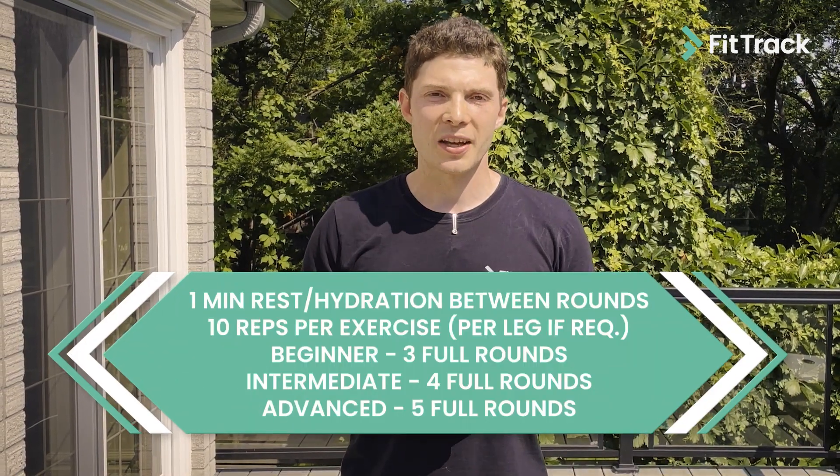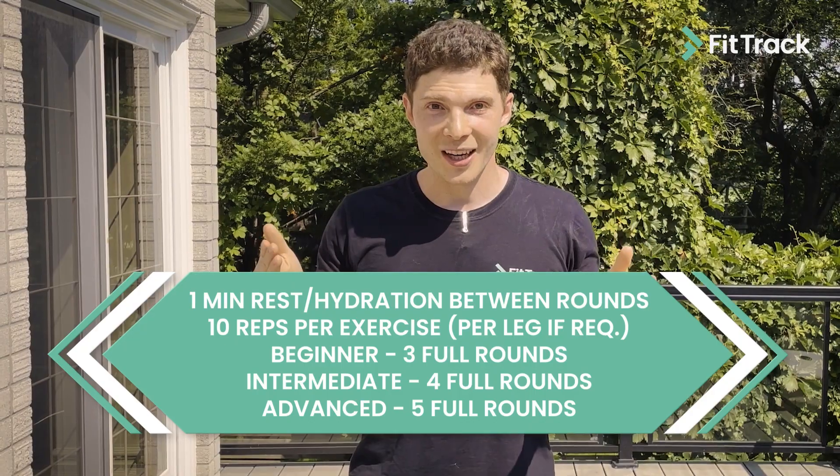Hey FitTrack, and thanks for coming out to another episode of Workout Wednesdays. This is the second of two weeks of low-impact exercises to make sure that aches and pains don't get in the way of your fitness goals. Just like last week, we don't need any equipment and it's going to take about 10 or 15 minutes. So if you're ready, let's do this.